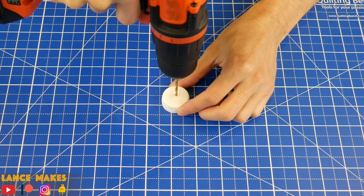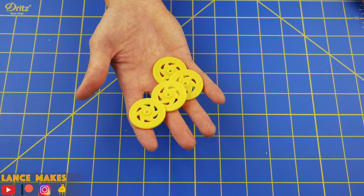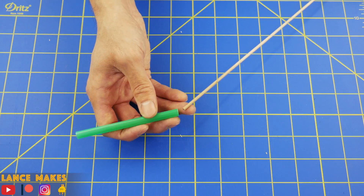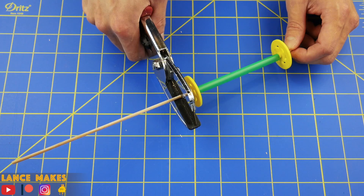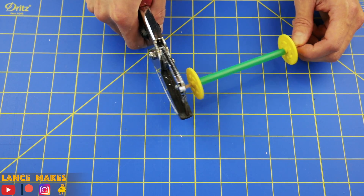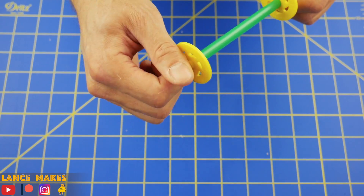To create the wheels, you can use bottle caps, but I prefer these plastic ones so I don't have to drill a bunch of holes. Fit the wheel onto a dowel, then slip on a 4 inch piece of straw, put on another wheel, and remove the excess dowel. If the wheels are sliding off, wrap a small piece of tape around the dowel.